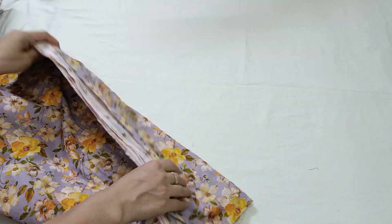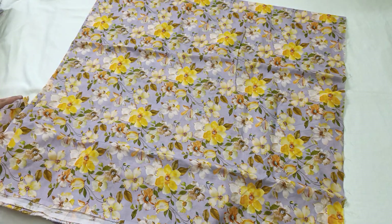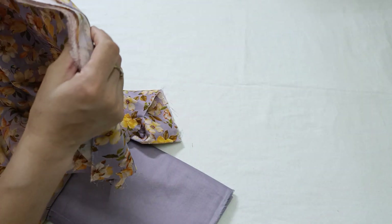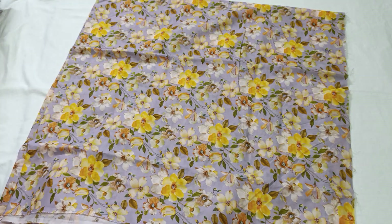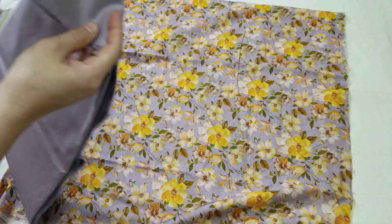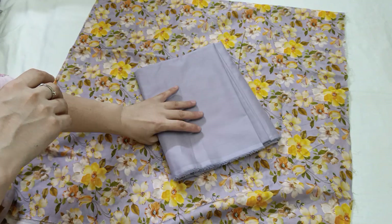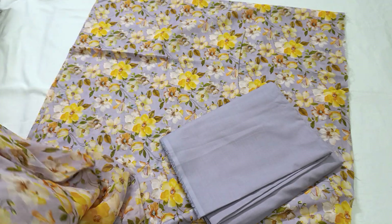This is one of the embroidered chiffon dupattas. It is printed with a lawn shirt and is all-over printed. This is a two-piece shirt with a plain trouser — a plain suit. This plain dress is sold out on the website and outlets, so it is very difficult to find.